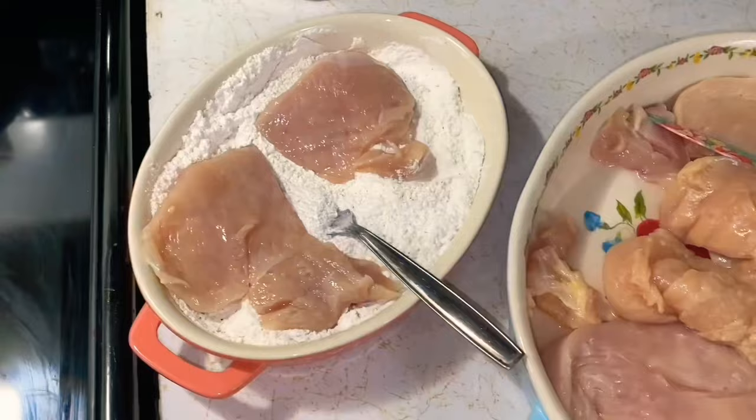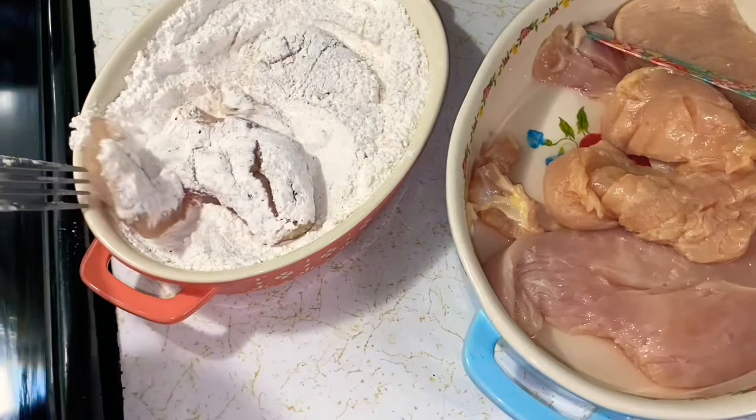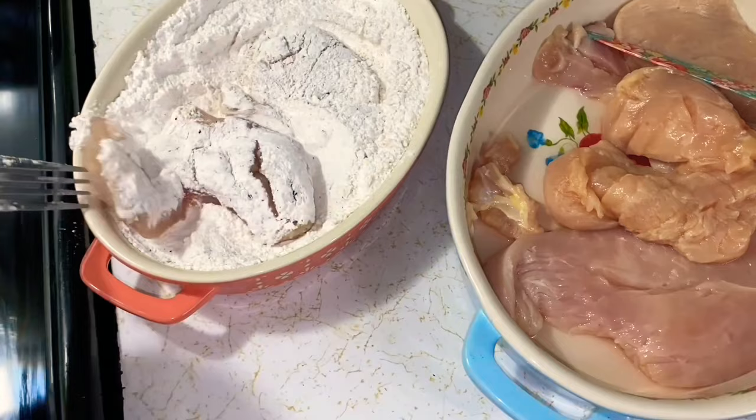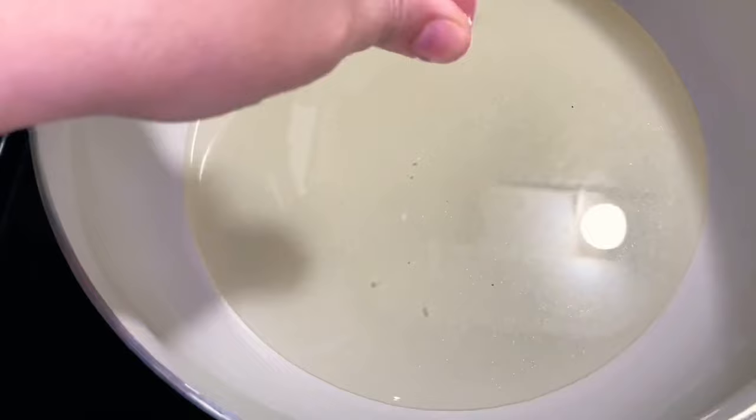Recipe one: Mamaw's mushroom chicken. I'll put all the ingredients in the description box below. Take your seasoned flour — seasoned with your favorite seasonings — and dredge your chicken into the flour just like this. Heat up your oil and preheat your crock pot on high for four hours.